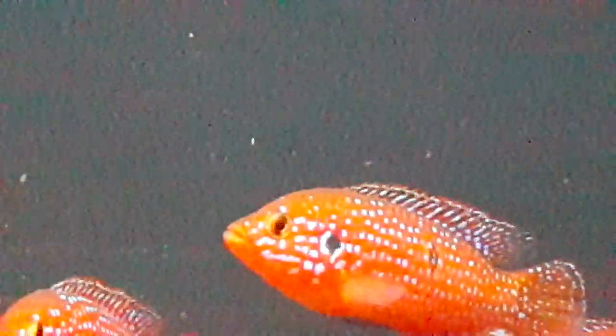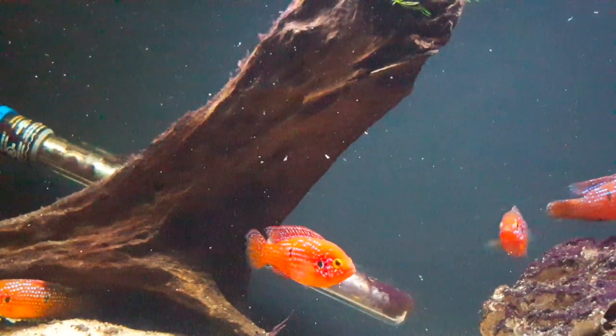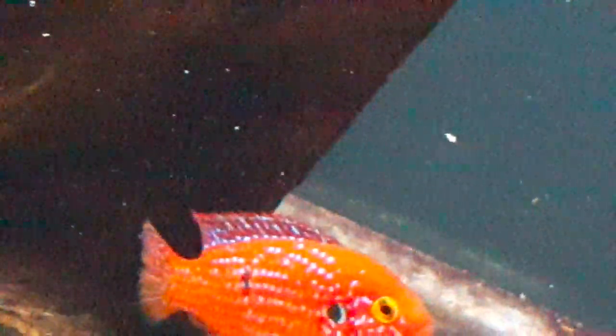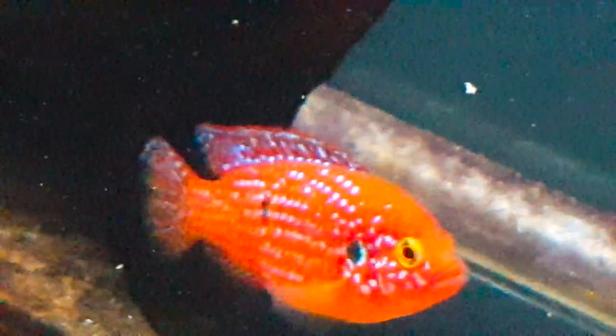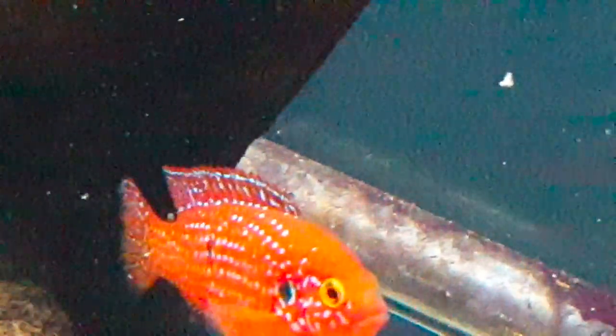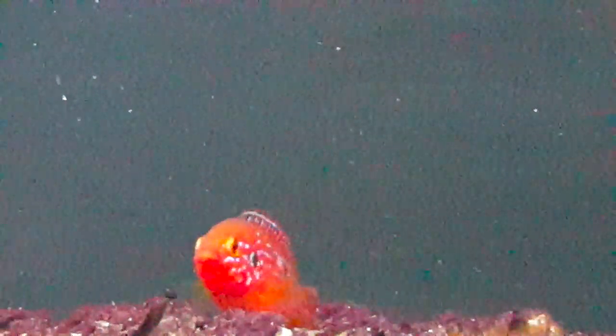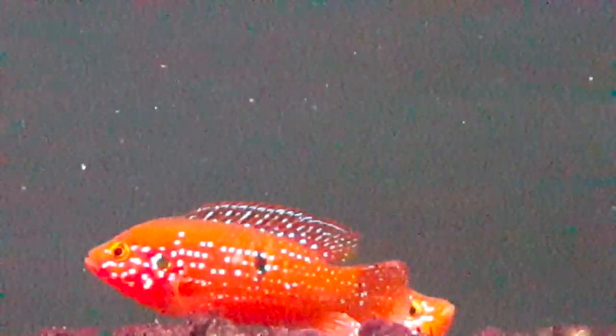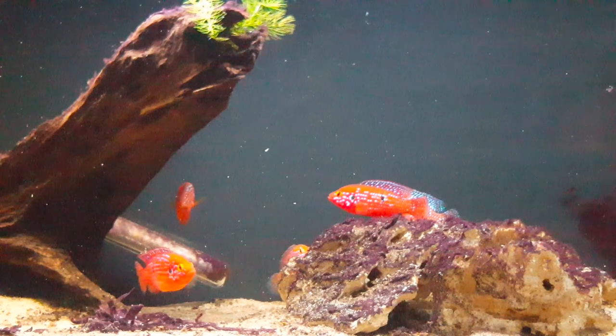Speaking of African Great Lakes, this is definitely not a fish I would keep with Mbunas or your standard African Great Rift Lake cichlids, because those tend to be a lot more aggressive, believe it or not. One of the interesting things about Mbunas is that they communicate by muting their colors to show they are subdominant to the dominant male. These fish, like a lot of South American cichlids, don't have that same capability. So if you put them in a tank with Mbunas and they see these fish at full color and not standing down, they may continue to attack and eventually kill them.